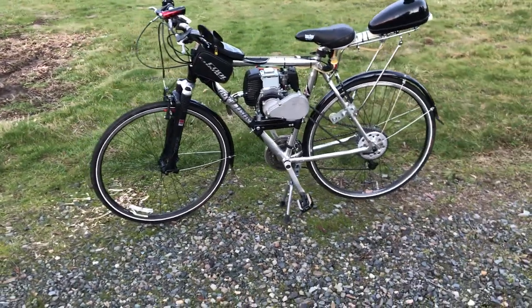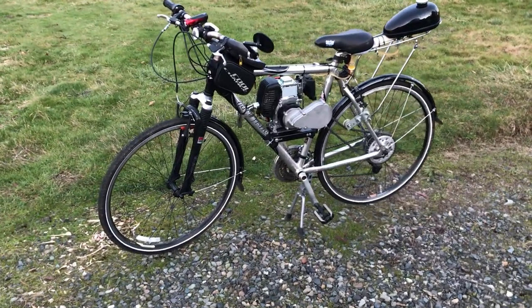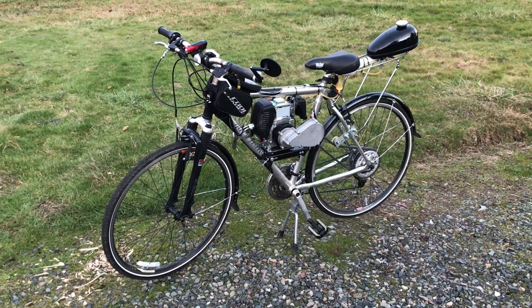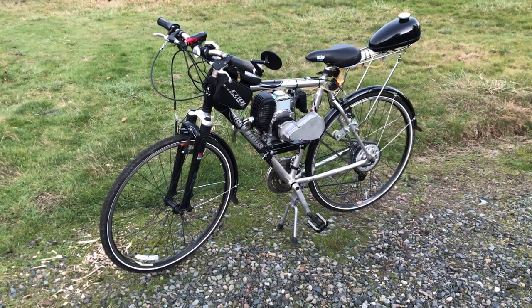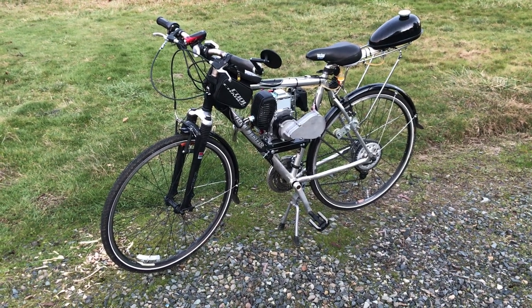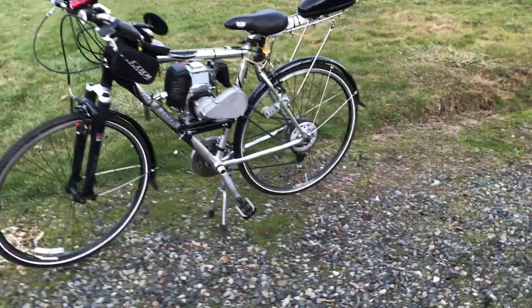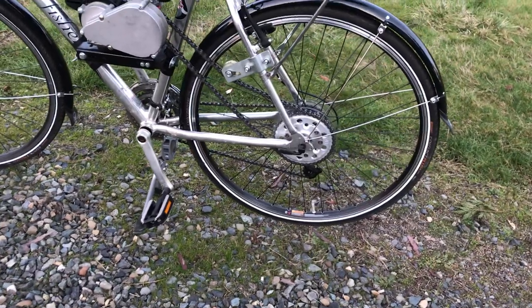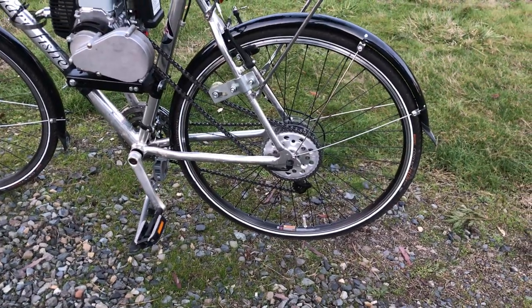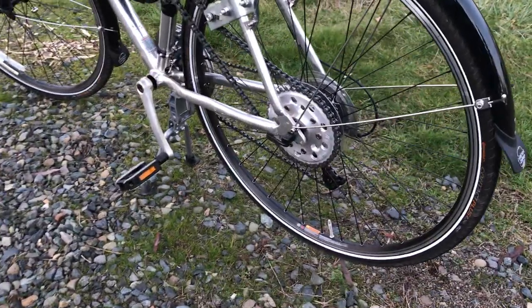I'm really new to this, so I originally started with a Bikeberry kit. I tried to put it on, had it mostly together, but I could not get the sprocket on the back wheel to work with their setup. So I ended up buying a new wheel for the back — a dual-purpose wheel with rim brakes and a space for a disc brake.